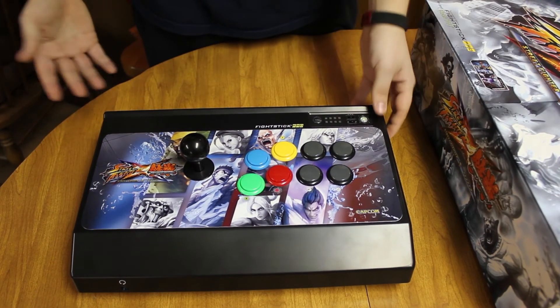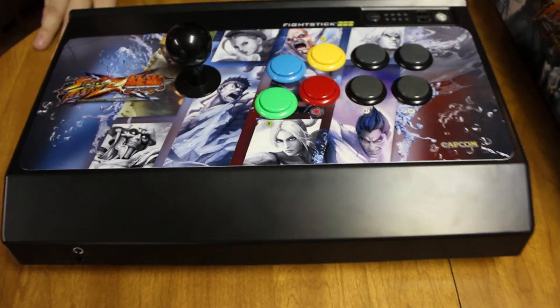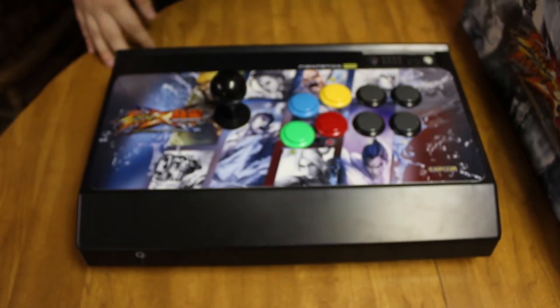Thanks guys for watching my unboxing of the Street Fighter X Tekken stick on the Skypin' and Snipin' channel. Check out our Twitch.tv Skypin' and Snipin' page. Hit like, hit subscribe, and hopefully we can put out more videos like this. Thanks guys.